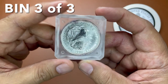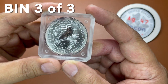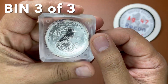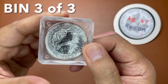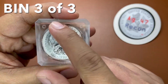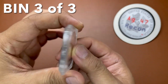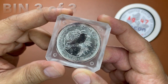This is a 1990 Australian Kookaburra — first year of the Kookaburra — still in the government-issued capsule. It has a bit of toning on the edge where the Kookaburra is, but on the Queen's side it is nice. This will be a bin of $45.